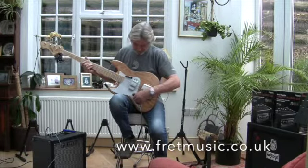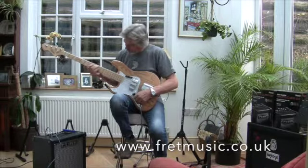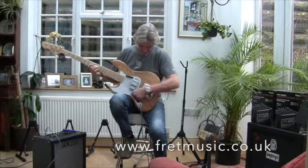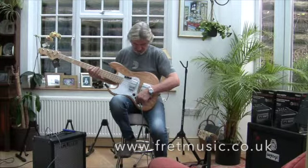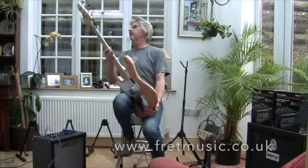Turn that one off and just listen to the bridge pick-up. And then both on at the same time. There's also a tone control at the rear there, to give the tone control flexibility.